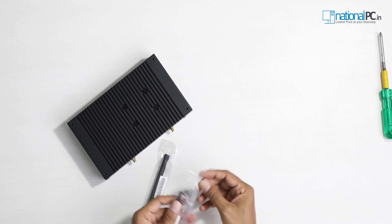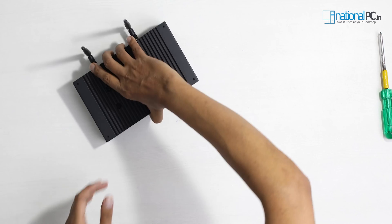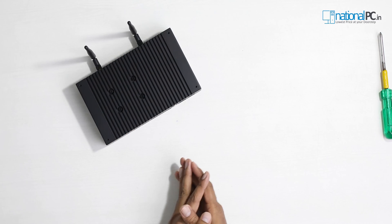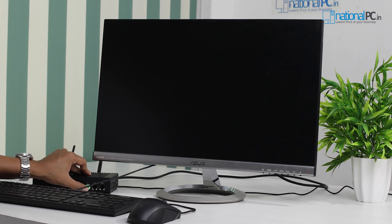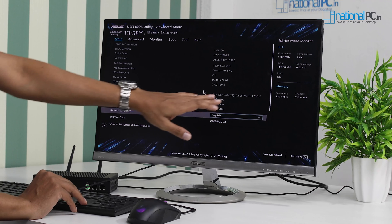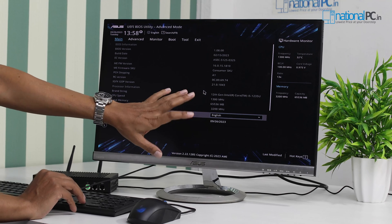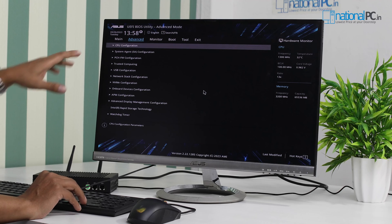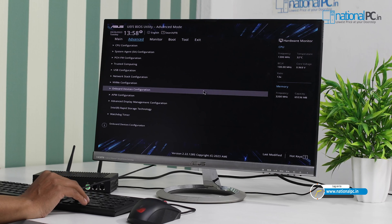These two are the external Wi-Fi antennas, so let's connect those as well. Now we will power up the device and show the BIOS setup. We've connected the power and HDMI cable. The power button has an internal LED ring — you can see the green LED ring. This is a 12th generation i5 processor. It has 64 GB of total RAM installed at 3200 MHz. In the BIOS advanced settings you can adjust CPU speed and all other configurations.